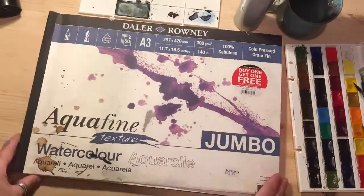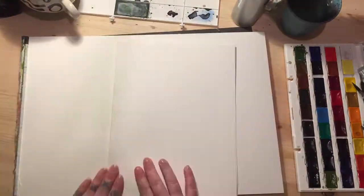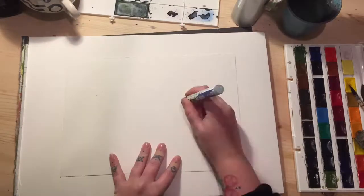So this is a little tutorial on how to paint a little galaxy theme. I'll list all the equipment used in the comment box below.